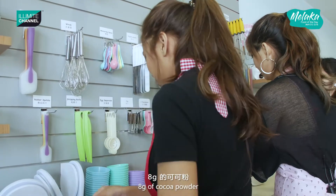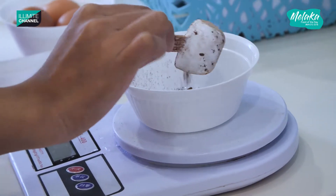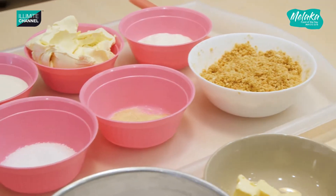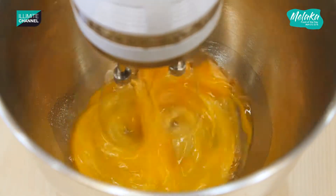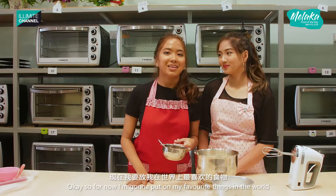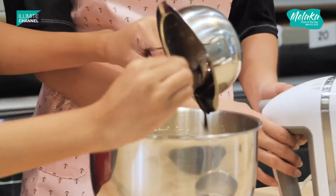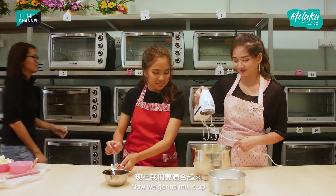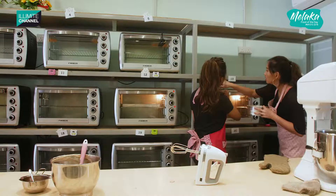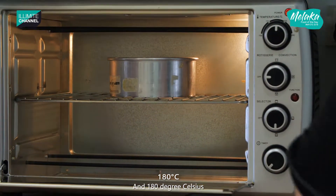Okay, 8 grams of cocoa powder. So now I'm going to put in my favourite thing in the world — the cocoa mix. Now you're going to mix it up. It goes in the oven for 30 minutes at 180 degrees Celsius.